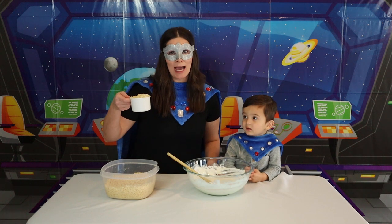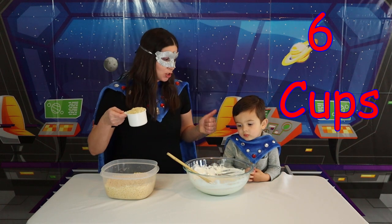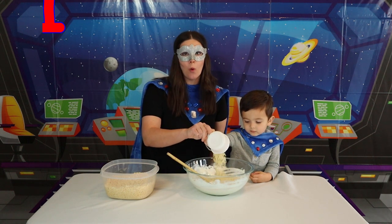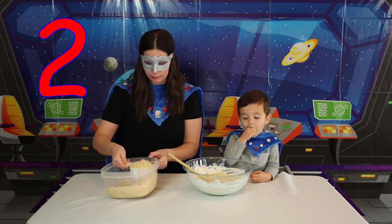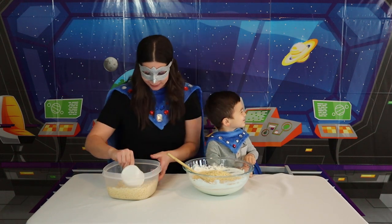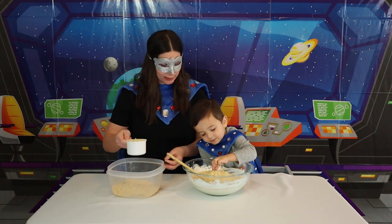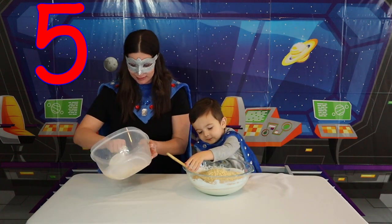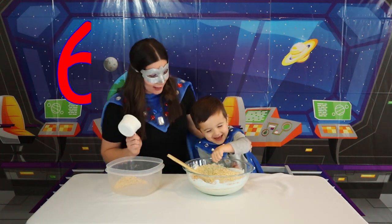Okay Super Kids! Now we need to pour in six cups of Rice Krispie cereal! Okay Super Kid, it's your turn! Let's get going — help me pour! One, two, three — that Super Kid likes the taste of Rice Krispie cereal! Four — is that delicious? I think so! What do you think at home? Five, six! Uh oh, we made an oopsie! How funny!